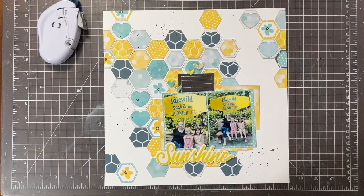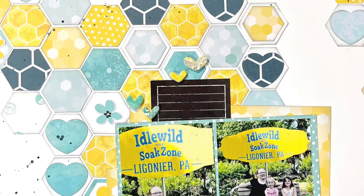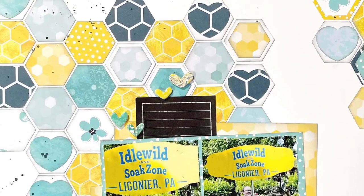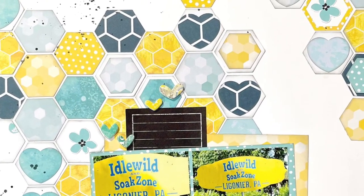And here is today's layout, all done! Thank you so much for joining me today. If you enjoyed this video, please hit that thumbs up button, and if you aren't already a subscriber I'd love to have you join us. We have lots of fun here — talk to you again soon, bye!